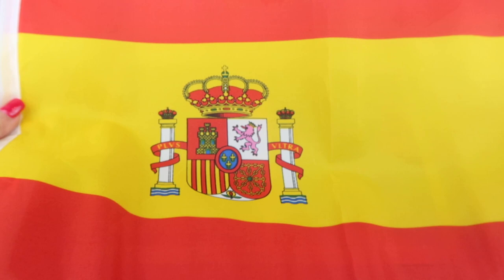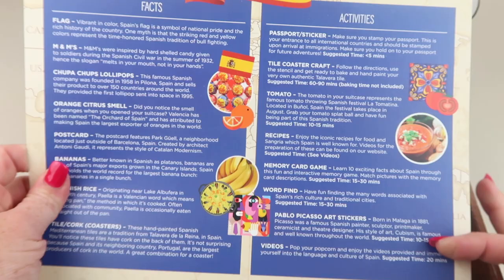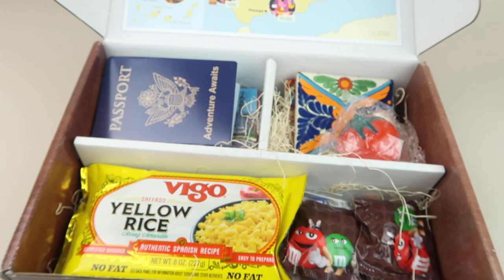On top there's the flag of Spain, and here's our welcome guide. On the left there are a whole bunch of facts about Spain, and on the right are all the activities and things to experience in the box. The back says 'with love from Spain.'